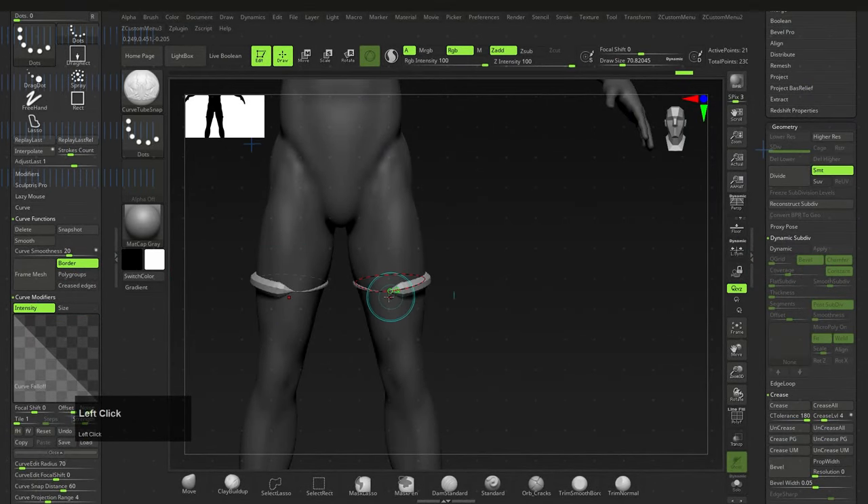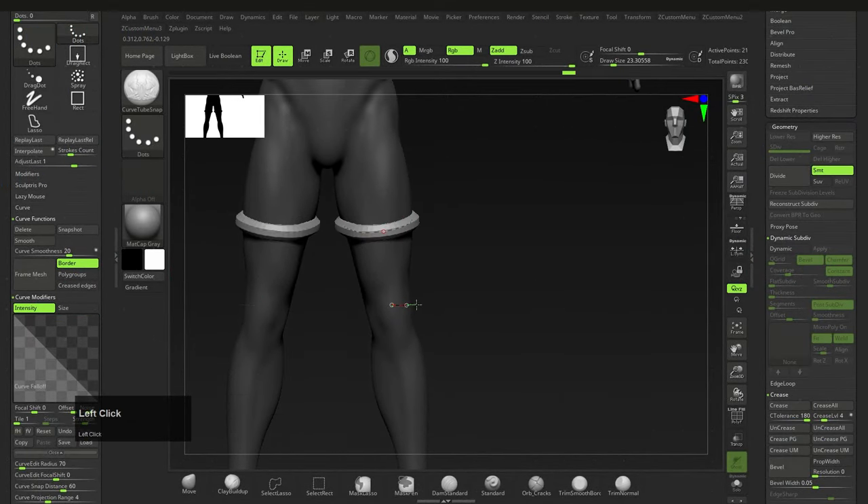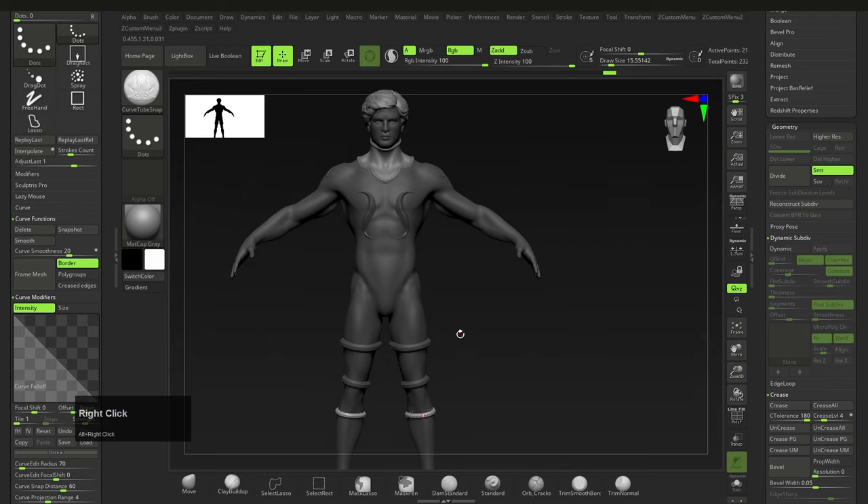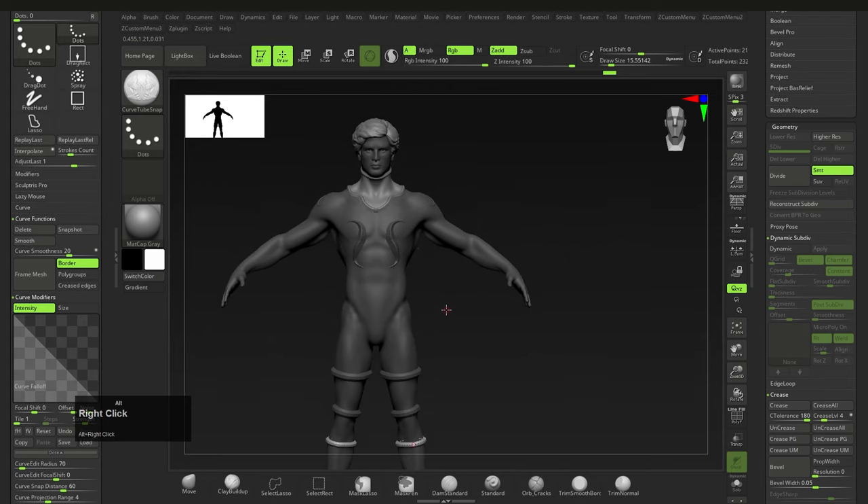A quick tip for all curve brushes on cylindrical objects: if you drag the line outside of the mesh and hold Shift, it will wrap a perfect line around the mesh. This is a great time saver for easily creating bracelets, wraps, armbands, etc.